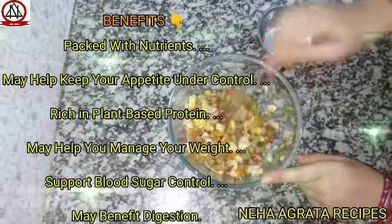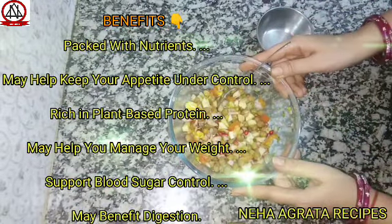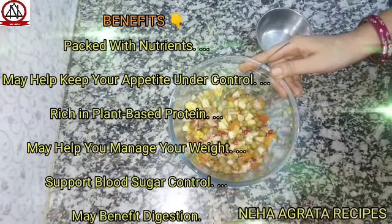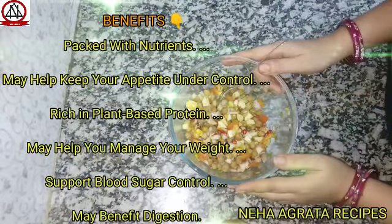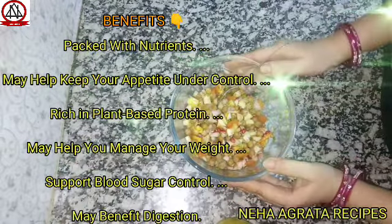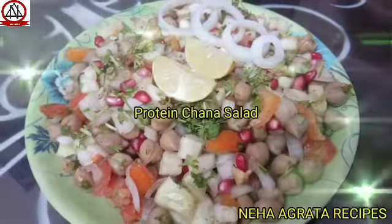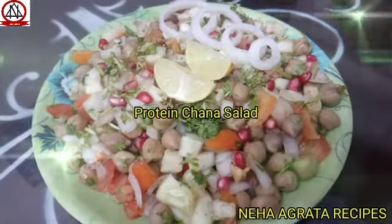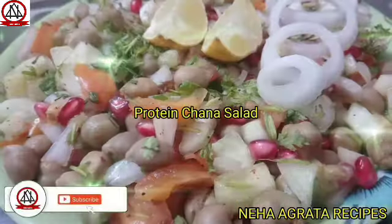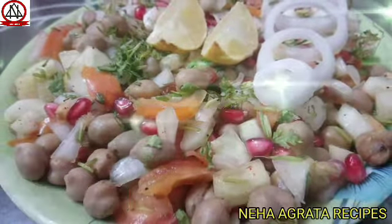So friends, just this way you can make your chana protein salad, which is healthy and tasty food. This is rich in protein, which helps you with weight loss, sugar, and also helps you with digestion. Now you can also make this protein chana salad from my recipe, and then you can tell me how my recipe looks like. So enjoy it. Thank you.